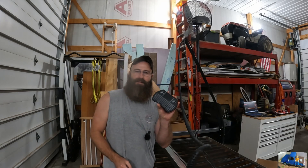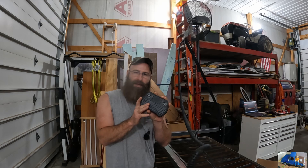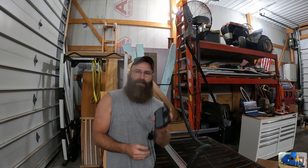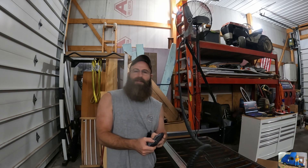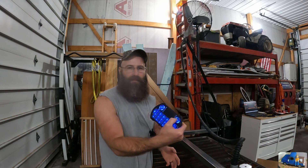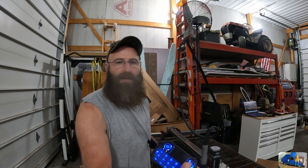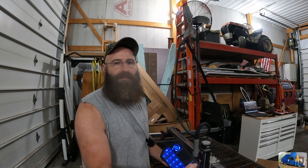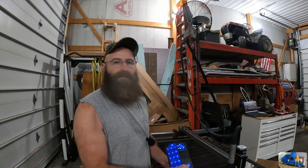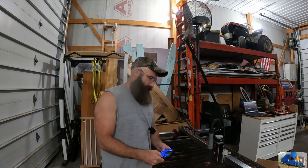One other thing we purchased just for this machine was a ten-dollar wireless Bluetooth keyboard that we connect to our laptop. That allows us to jog the machine while we're standing at it - you just push the button and the X-axis chunks away. You can do the Y-axis and jog it into your part, and also the Y and various other commands.